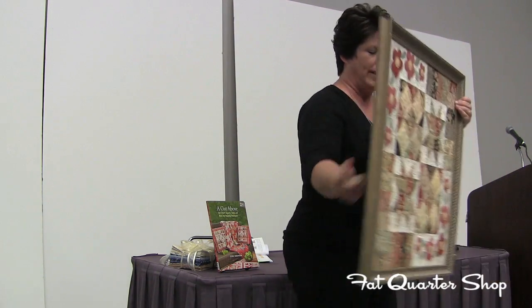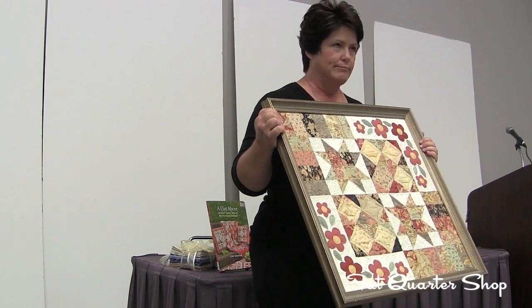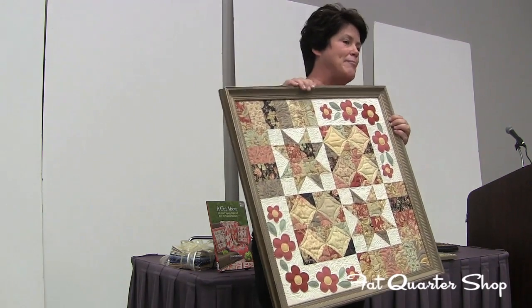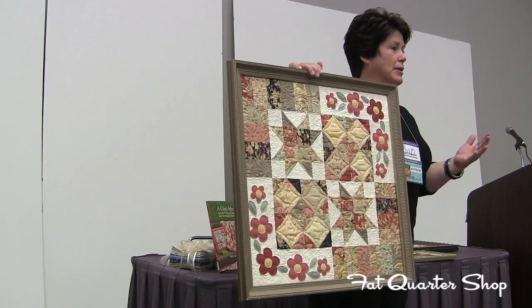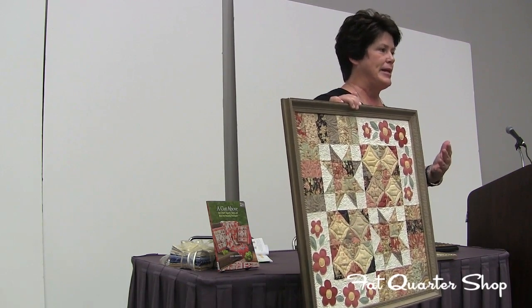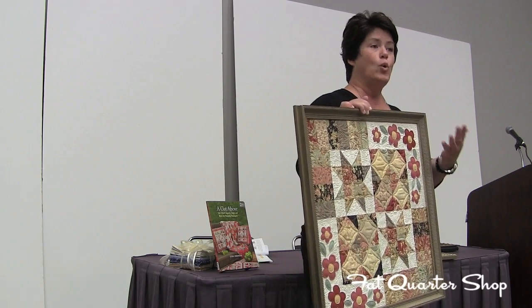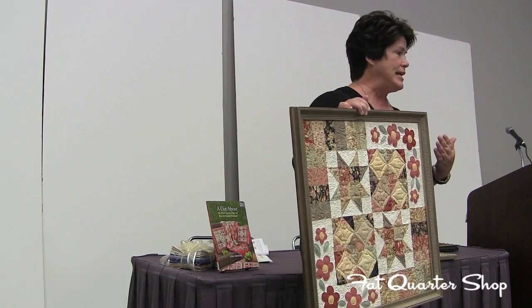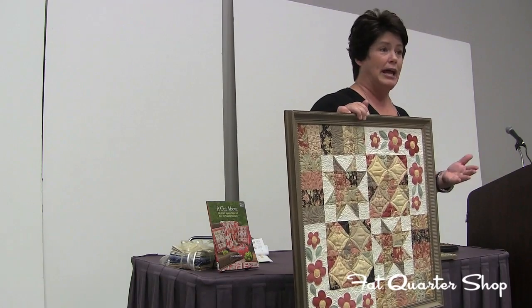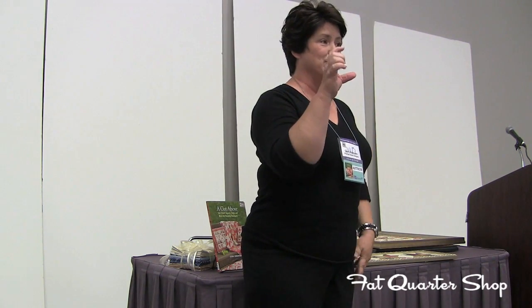Then we jump into the Mini Rose Sampler — again more half-square triangles, more flying geese, more square-in-a-square. But what this offers is a great beginner class for customers who want to learn how to work with wool. Very simple, not intimidating, very easy small shapes — and you can teach your method of working with wool or fabric appliqué. It's truly a piece they can leave at the end of class finished or almost finished. This is the Wild Rose Sampler, and it's still the first chapter using charm squares.